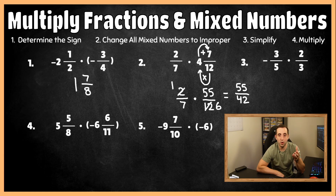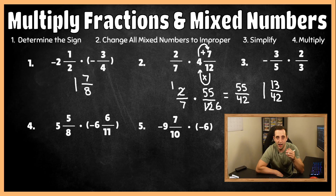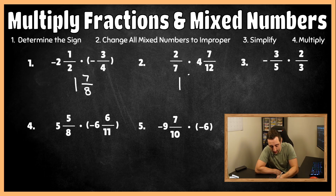We have an improper fraction, so let's change it to a mixed number. 42 fits into 55 one time. Since 42 fits into 55 once, we remove 42 from 55 once, leaving a remainder of 13, and our denominator stays at 42. So our final answer is positive one and thirteen-forty-seconds for number two.